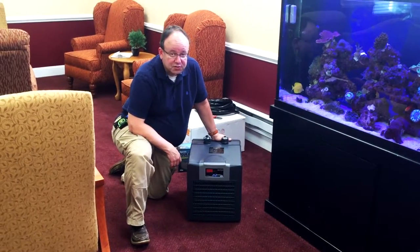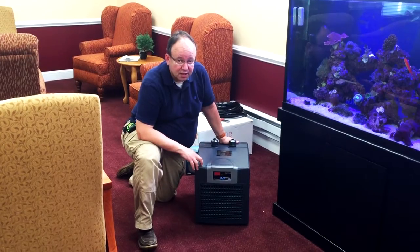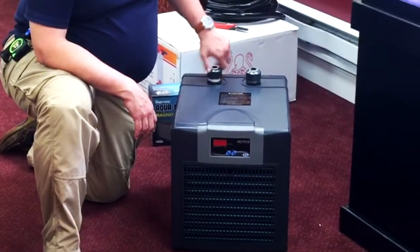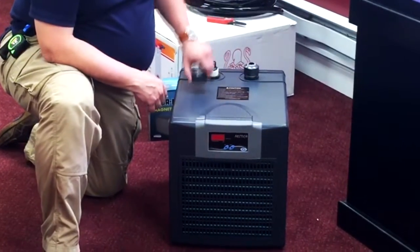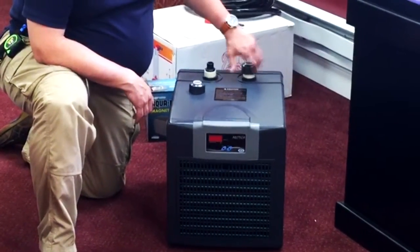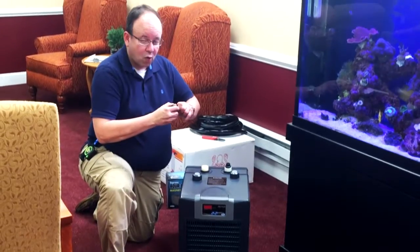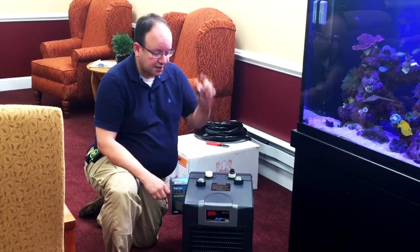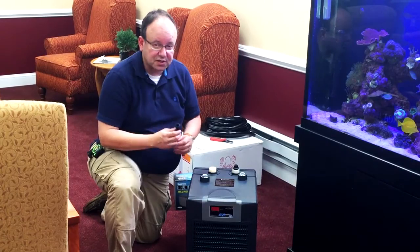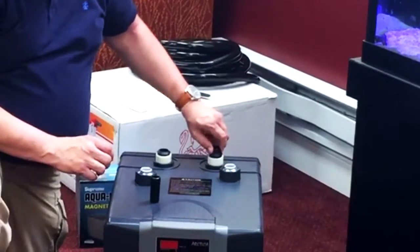First thing you want to do when you're setting up your chiller is inspect the whole unit when it comes in — make sure there's no damage on it. Second step is taking off these caps; there's an in and an out. Once you take this bib out you're going to see a washer in here. You need the washer to put back in there, but the bib is just to protect the unit in transit so you can discard that. Do the same thing on the other side.